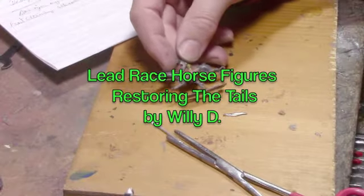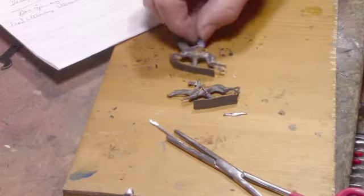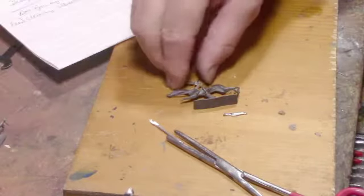I'm trying to fix this. I got two of them actually — two little lead racehorses. They have no tails.